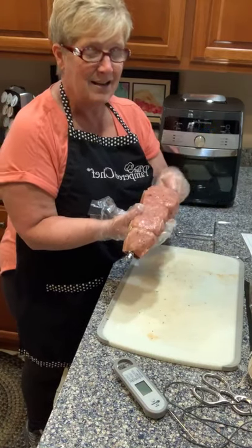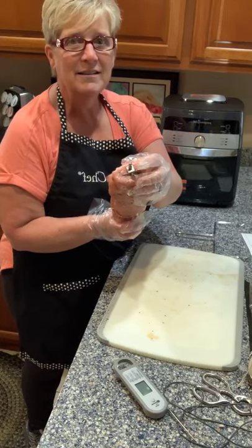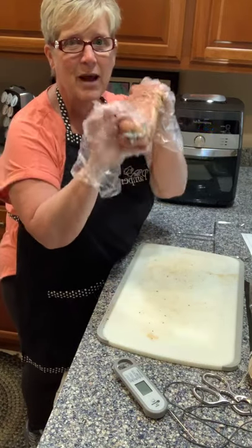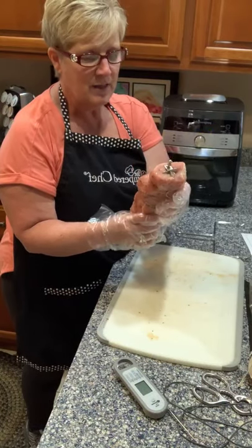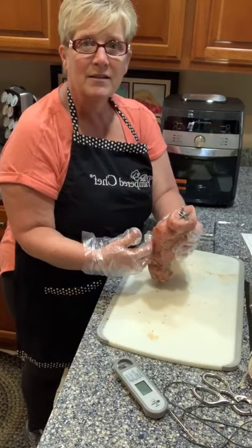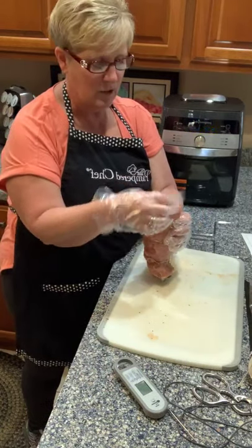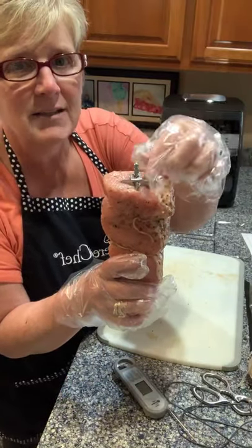Then I took the rotisserie rod — once you tie it together, it keeps it pretty firm. I very easily just inserted the rotisserie rod all the way into the pork tenderloin and then put the claws on and tightened them down so they would be stationary. You put a chicken on the same way too — you put the rod through and then you hook the claws on and clamp it together.